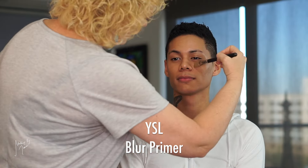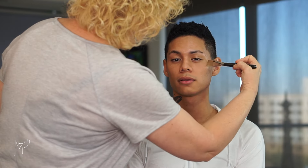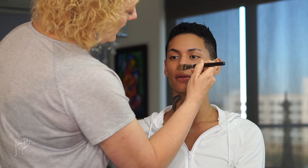Let's use this silicone base primer. Generally when I use a primer, I don't use a primer on every single person, because it depends on what that skin needs. We start in the center, so I'm going to work from the center out. I'm not going to worry too much about all the way back on your cheeks because we're going to be glowing that baby out.